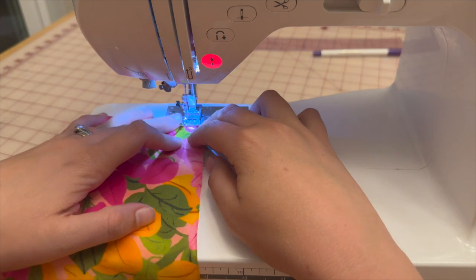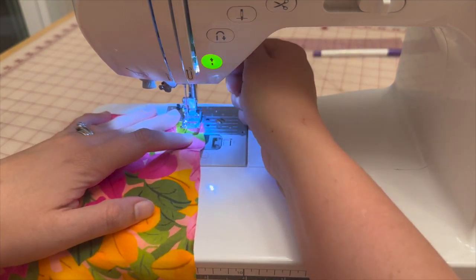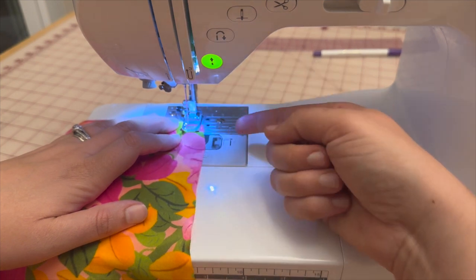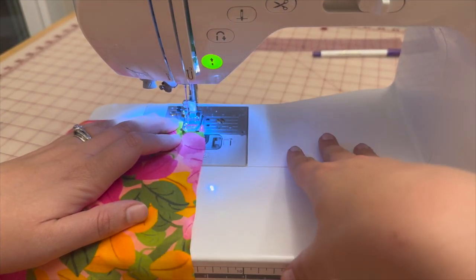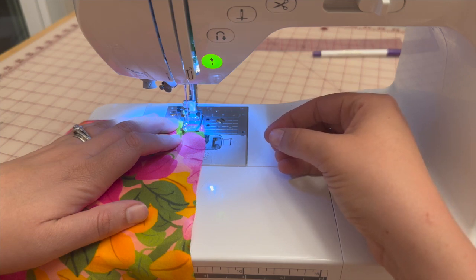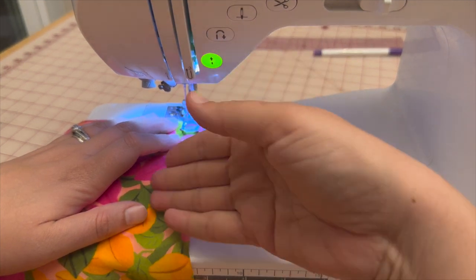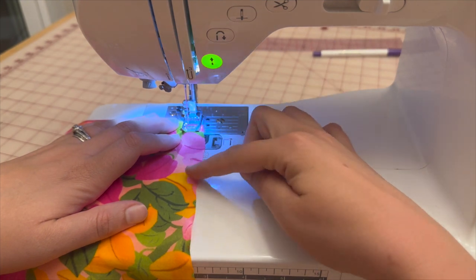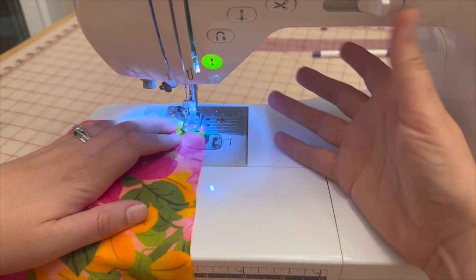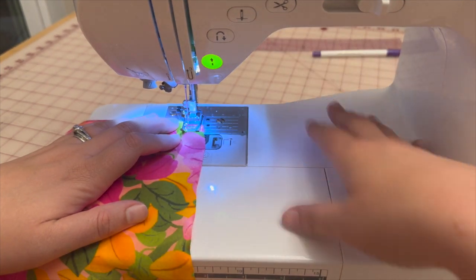Just like the previous flounce, we're going to baste 5/8 of an inch so we can create the narrow hem. Again, if you have a narrow hem foot, I'd highly recommend switching over to that. Basting stitch at 5/8 — remember, no need to back stitch — then go to the iron and roll up to create the narrow hem.